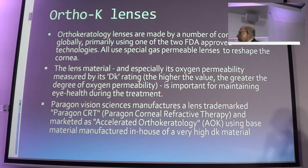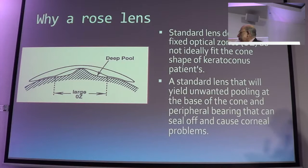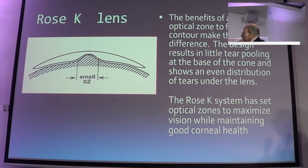Orthokeratology lenses were made by a number of companies. You have to remember the DK value — that is the oxygen transmissibility through the lens — which is important. We started originally working with orthokeratology lenses and then shifted to the rose K lens. The rose K lens is designed for the irregular cornea, and it has a big advantage: unlike a regular lens where pooling occurs, a rose K lens, if properly fitted with the proper geometry, fits on a small optical zone and is easy to remove and manage.